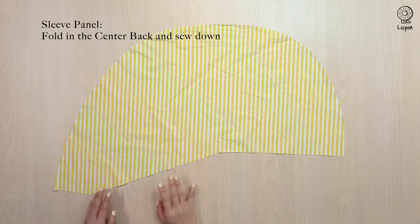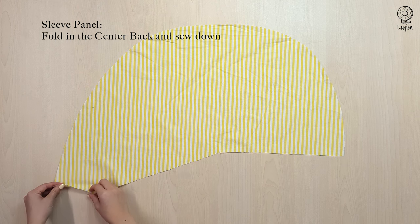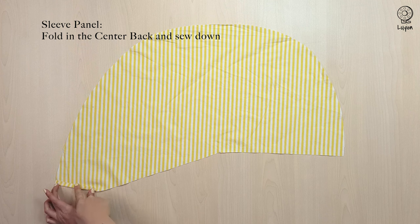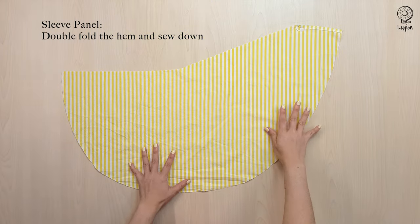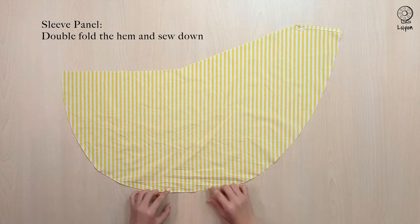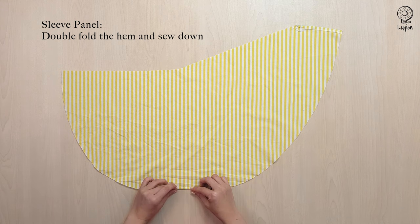On the sleeve panel at the centre back, fold it inwards by 1cm and iron well. Then sew it down with a 0.8cm seam allowance. For the hem of the sleeve, double fold 0.5cm seam allowance so that would be a total of 1cm. Iron well and sew down with a 0.3cm seam allowance.